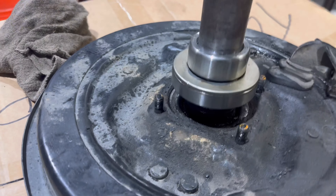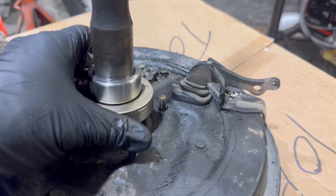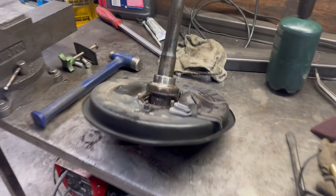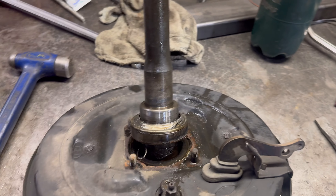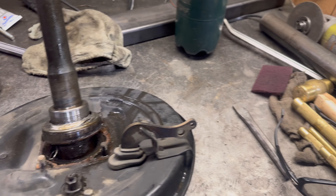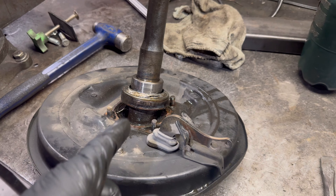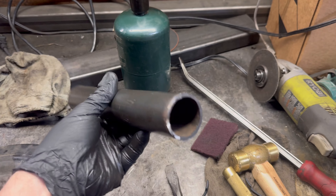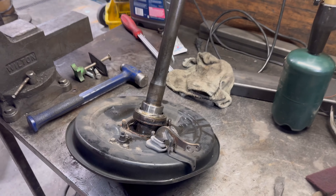I didn't even film it but I got that bearing on there and man, it feels way better. I'm about to get this one off — take my cut-off wheel and cut into that, take the chisel, whack it out of there. Then heat these bearings up a little bit and whack them on. I've got a piece of pipe that fits over it perfect — just slam her home.